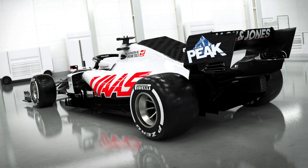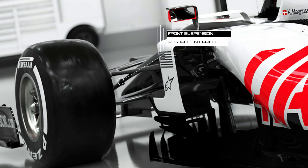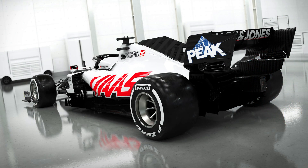Suspension wise, Haas take most of their stuff kit and caboodle from Ferrari, and so it's of no surprise that we've seen them take the more extreme push rod on upright solution favoured by the Scuderia in the latter phases of their last campaign. This solution could have a video in its own right, so I'm not going to delve too deeply here. However, if you want a deep dive, let me know in the comments below. The push rod on upright solution should improve their transition from mid to low speed corners, if their drivers find it to their liking.